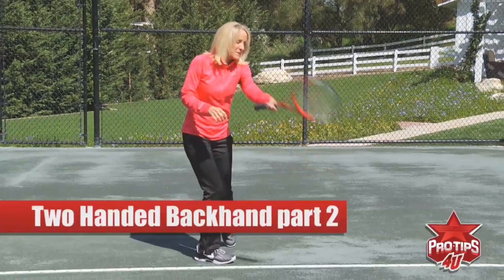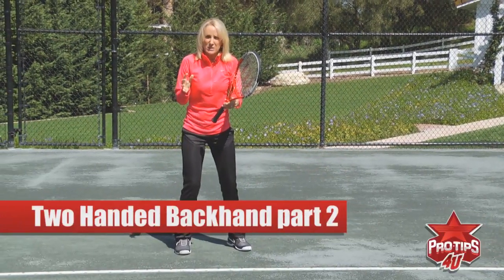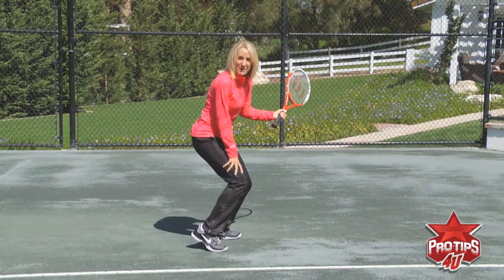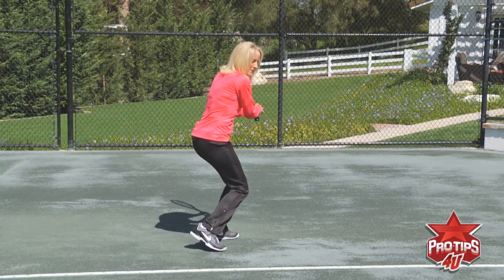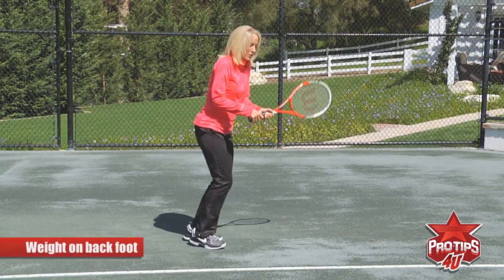Now let's go through the stance, what the stance looks like. You've got that great footwork, great shoulder turn, the knee bend — the athletic stance that's going to help you get the power. You've got the knee bend — this is the load position. I have a lot of my weight on that back foot, the load position.